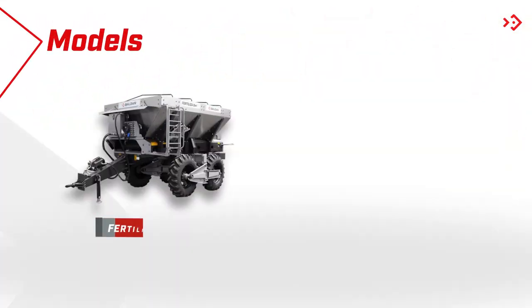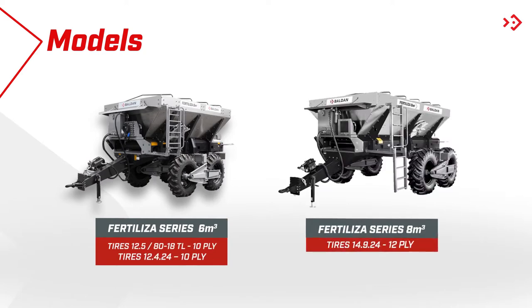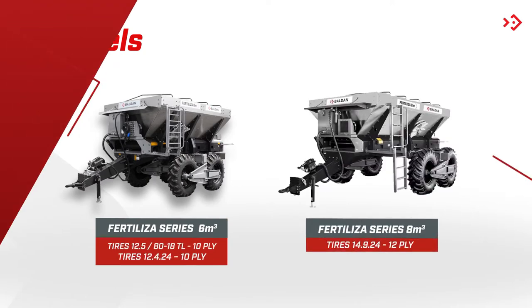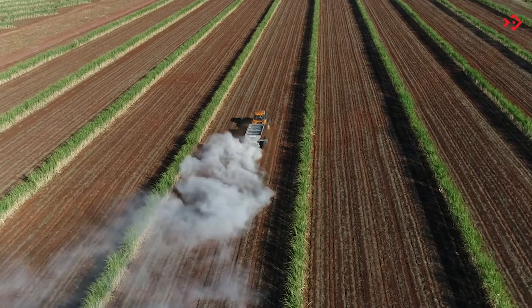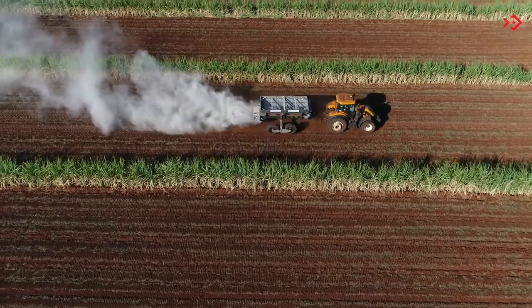The Fertiliza is sold in versions of six and eight cubic meters of capacity. Both meet the needs for different types of jobs in small, medium, and large properties.